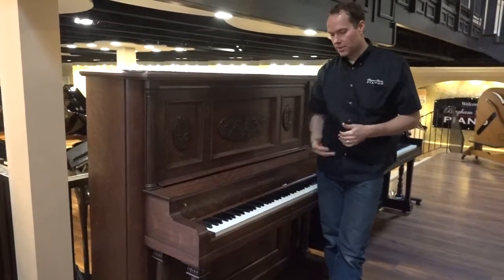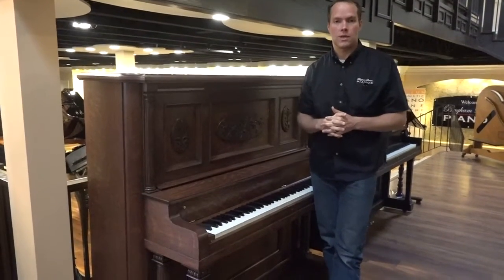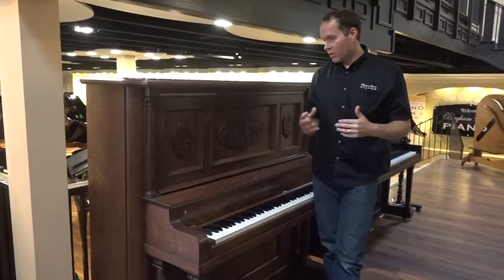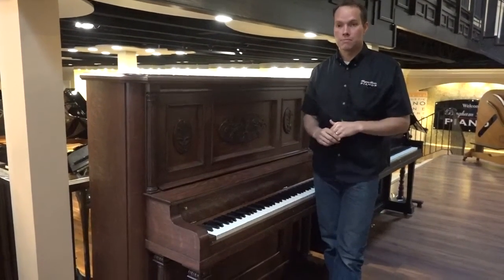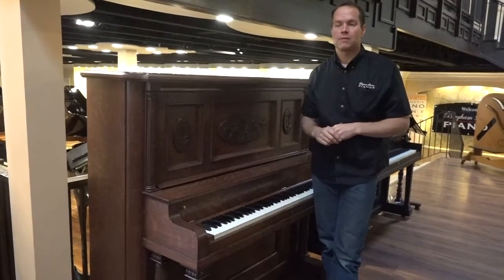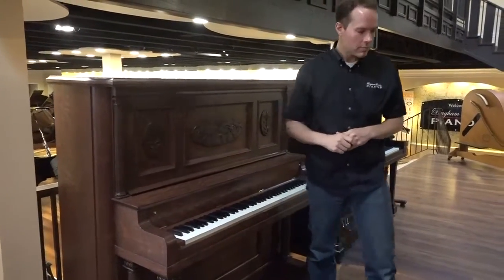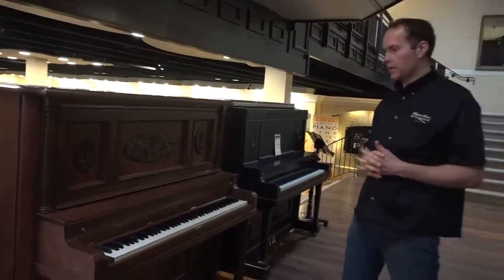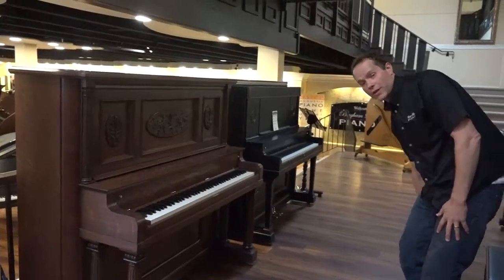The dip, which is the distance that you can depress the key — everything without exception has been taken care of on this piano. From a longevity standpoint, this piano is going to last, no question, several decades — maybe even four or five decades. I couldn't recommend this piano more highly from both a cosmetic standpoint and from a musical standpoint.